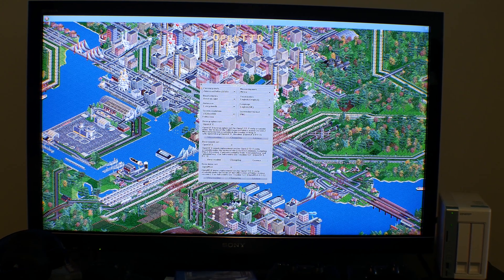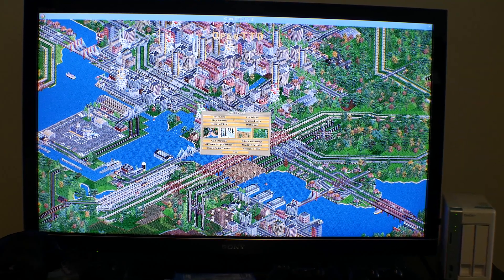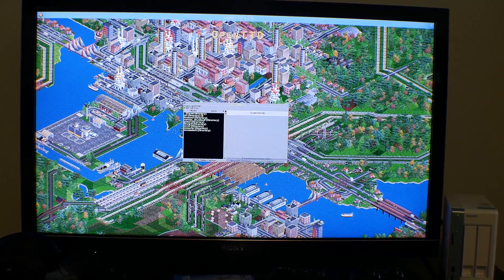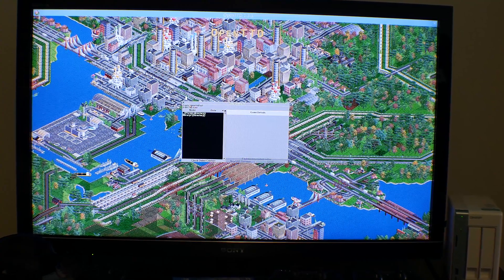Of course, there will be those that ask: can it play games? Well, with the hardware it has, I wouldn't expect it to play Crysis 3, though it can play games with old-school graphics. In this case it has a game called TTD pre-installed, which is still pretty cool.